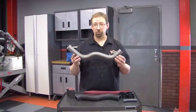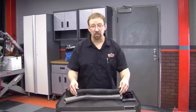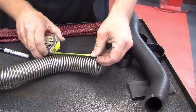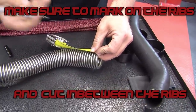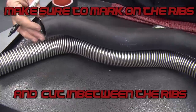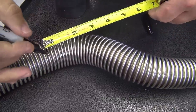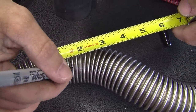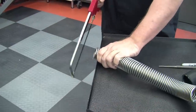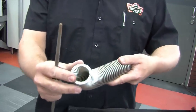Now that you've shaped the skeletal frame of your hose bones, what you're going to want to do is put your old hose right on top of it and cut an inch and a half in from each side to account for the silicone couplers. Now that you're done cutting the skeletal frame, you want to take a file and get the burrs off the inside of the skeletal frame.